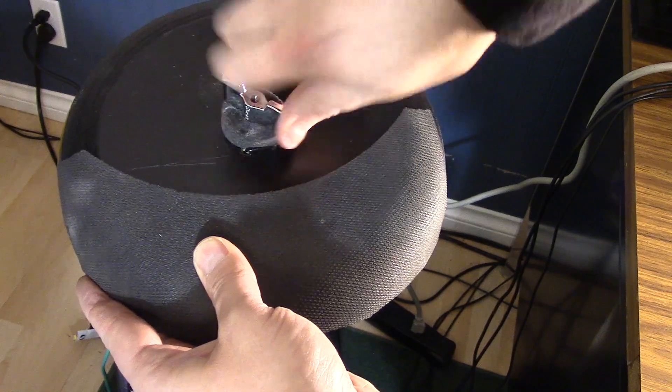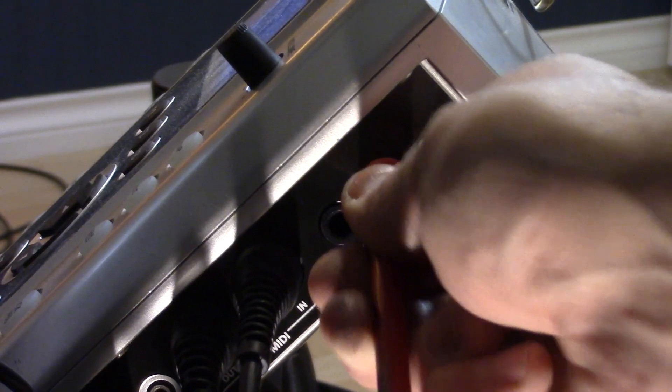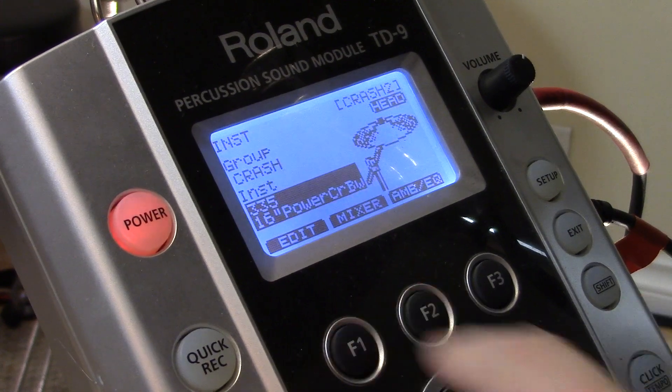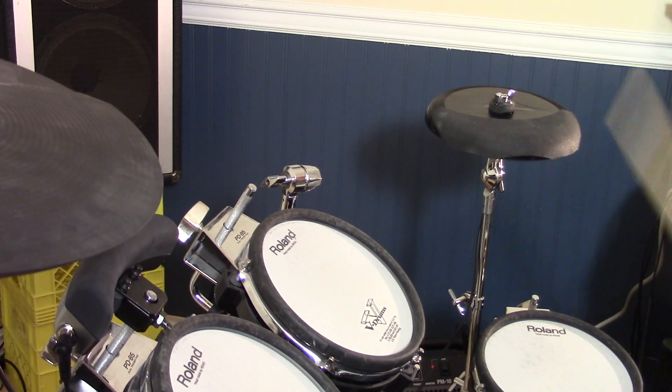I mounted the cymbal on a stand, ran the cable to the drum brain, and plugged in the quarter-inch end to the auxiliary input. I assigned it to a cymbal and gave it a shot. I was expecting to have to adjust the sensitivity, but it worked out great on my first try.